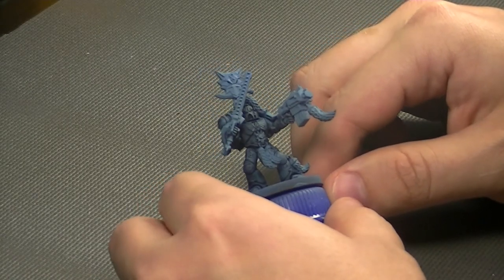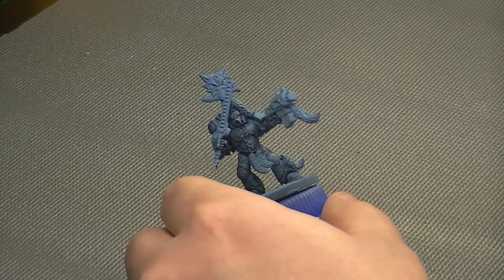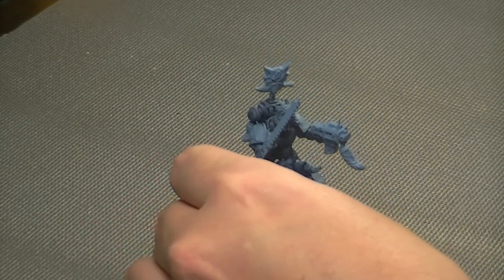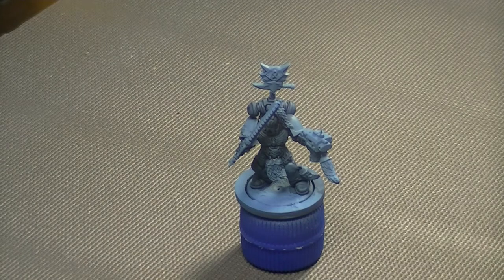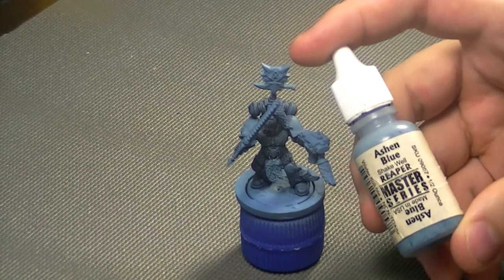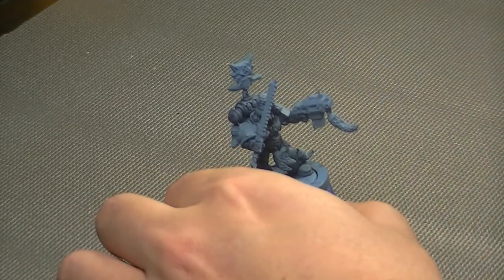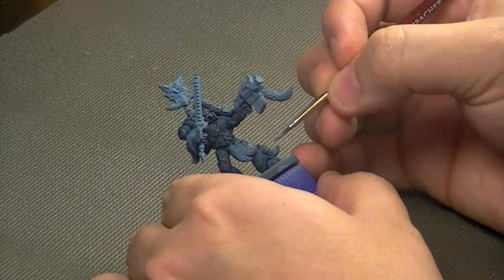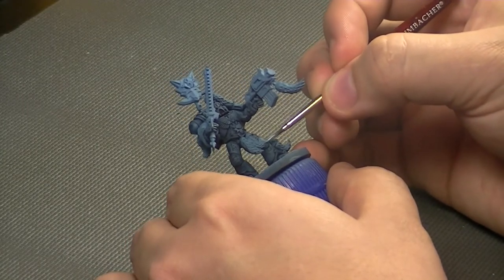The model has been primed in gray, given a base coat of Ashen Blue and a Drakonhof Nightshade wash. For our first step we're just going to re-establish our base armor color, coming in with some straight Ashen Blue. You could darken this and work your way up with multiple layers, but this is just a standard marine so I'm not spending a lot of time on him — he's not going to be a showpiece.